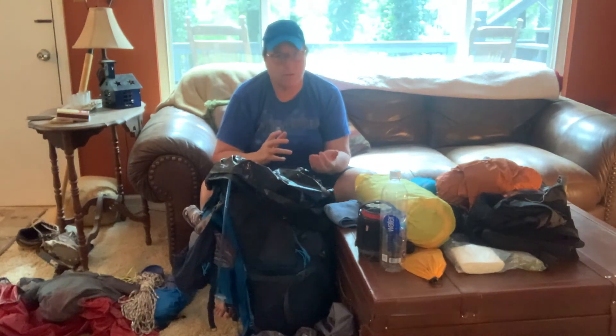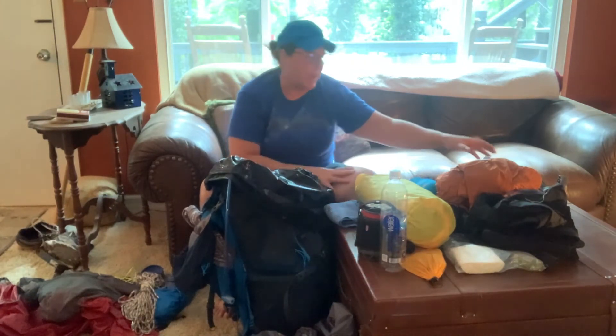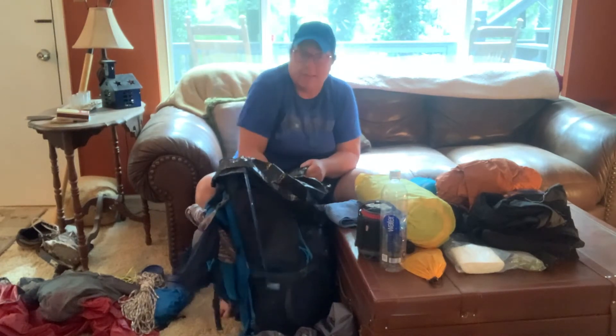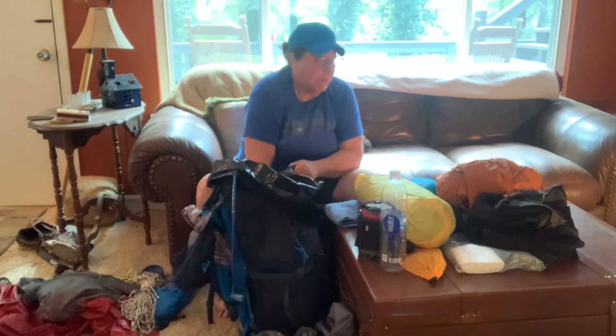In the middle of my pack I want my heaviest things — I don't want them too close to the bottom and I don't want them too close to the top. Probably the heaviest thing I have in all my gear is this ten-pound bag of food. This is food for five days, so that's gonna go right there in the middle. I'll have my snacks where I can get to them, but my meals are gonna be down there in the middle.